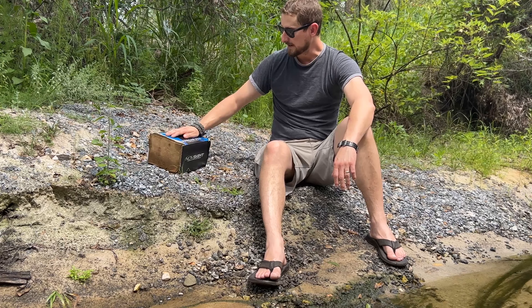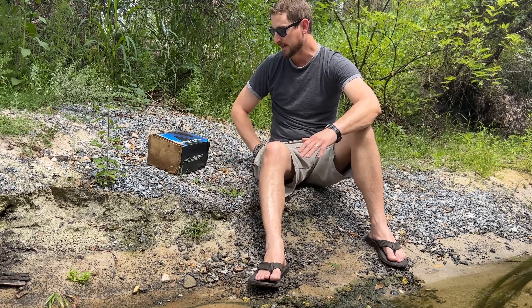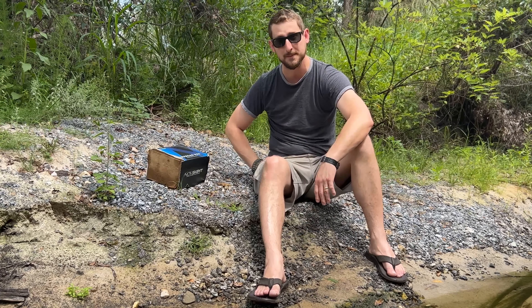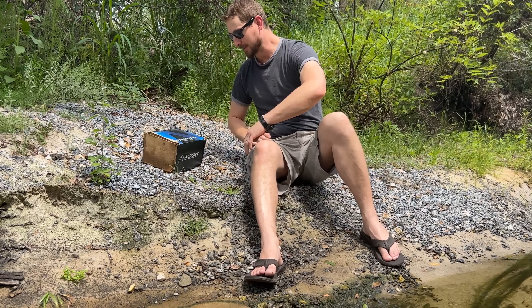Now that we fished this out of the creek, let's see how it handled the abuse. Let's open this box up, check out our contents, make sure everything's there, make sure everything's still in one piece, and hopefully it'll still work on the truck. Come on in, let's take a look at what's inside.